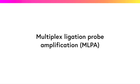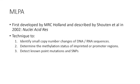This tutorial covers Multiplex Ligation Probe Amplification, or MLPA for short. The MLPA technique was first developed by MRC-Holland. It can be used to identify small copy number changes of DNA or RNA sequences, whether there is a deletion or duplication of a specific region of the genome. It can also determine the methylation status of imprinted or promoter regions, and detect known point mutations and single nucleotide polymorphisms, or SNPs. We'll consider each of these uses in turn, but first we'll think about how MLPA works.